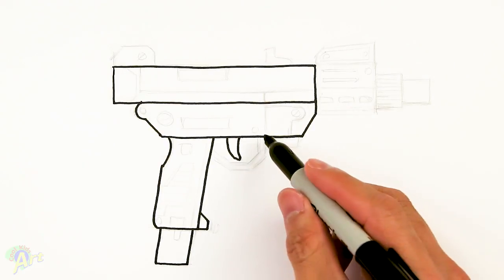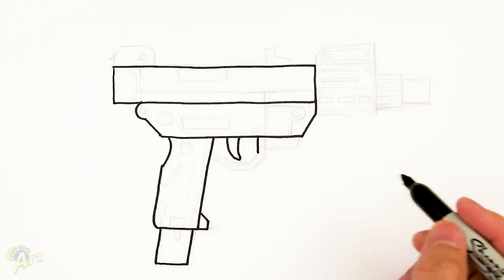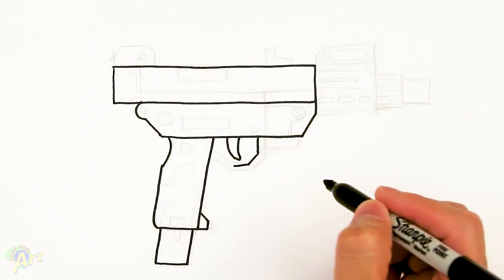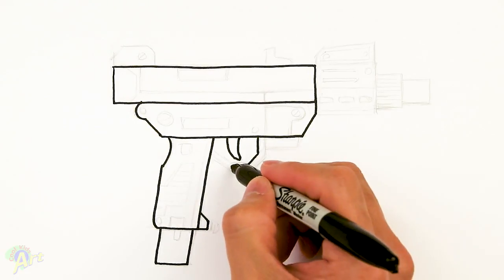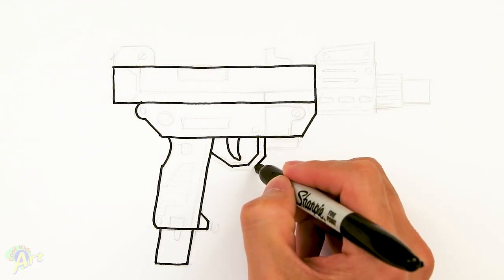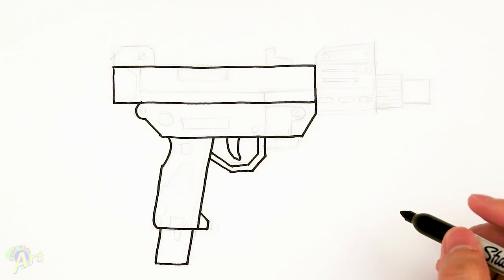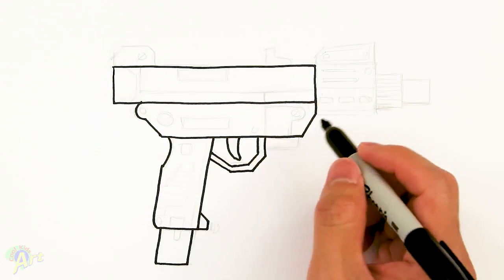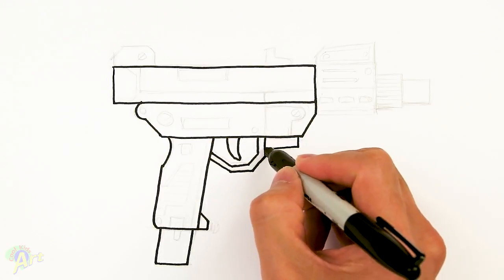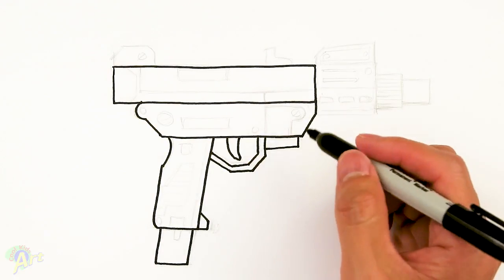Let's finish up so it doesn't look too weird. From here, we're just going to go down and around the trigger and back up. And then once we have this, we're just going to give this line some thickness — this one's easy. Whatever space you have here, just going to come down and just kind of go back into the trigger. Now let's add in some details to this gun.